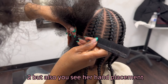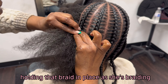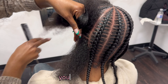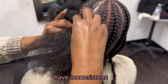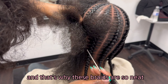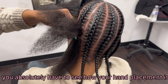You see her hand placement? Her hands are not all over the place — they're in one place, very close to the client's scalp, holding that braid in place as she's braiding. That's how you keep your braids seamless, that's how they stay neat. Because if your fingers are all loose and all over the place, you're going to lose control of that braid and you're going to have ripples and inconsistencies. See how she's holding that hair? Look at her middle finger holding that hair in place — that's why these braids are so neat and seamless.